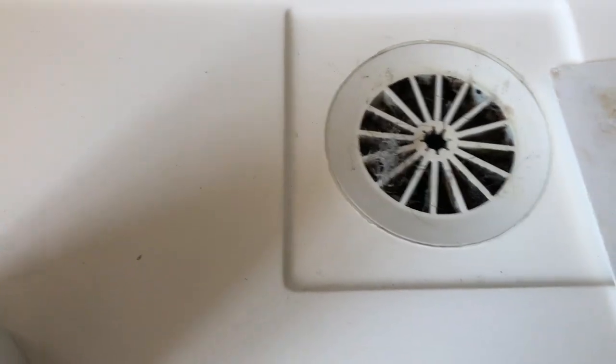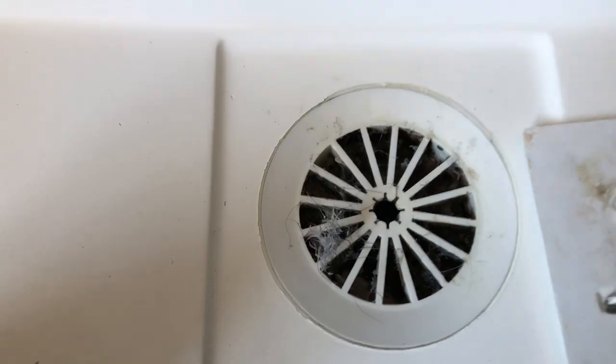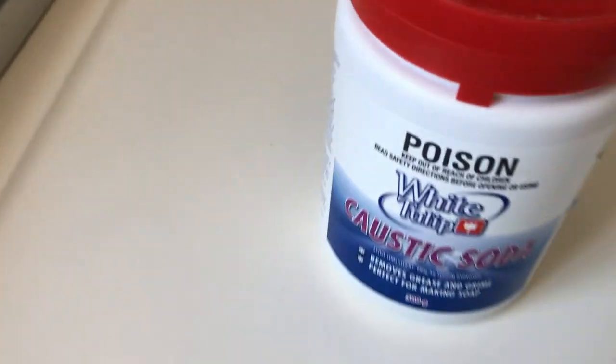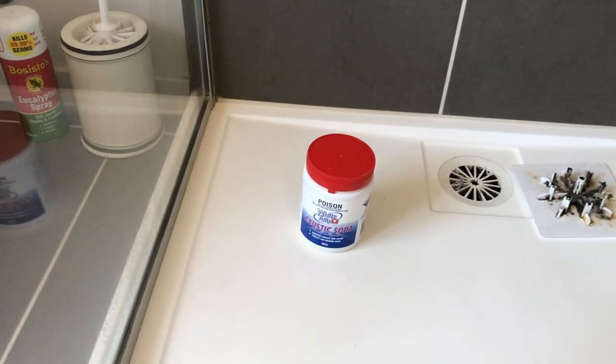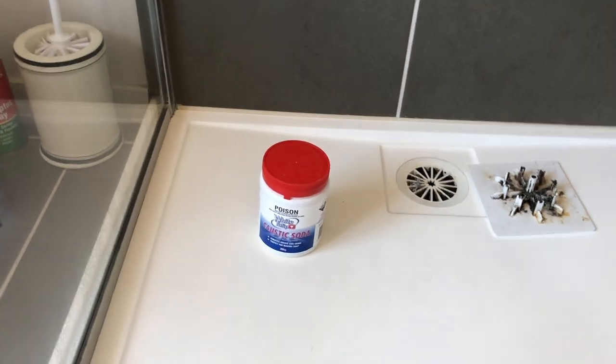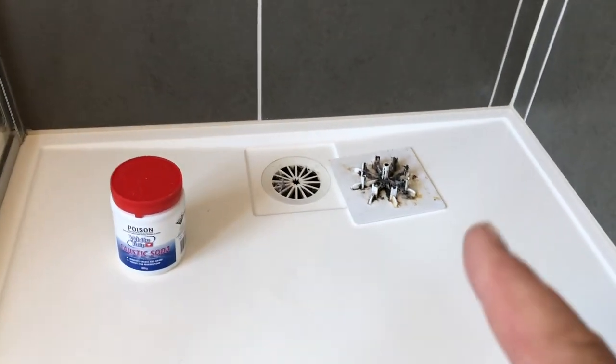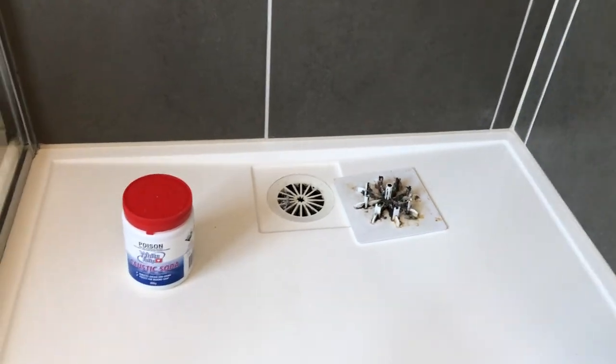This one is built up down below as well. I think sometimes the water goes a bit slow through there. We are going to add some caustic soda. The caustic soda foams up and creates heat when it mixes with water, so it's really good at cleaning this sort of stuff all the way down inside the drain.